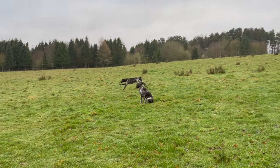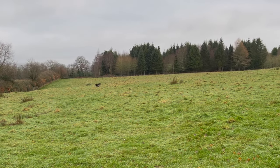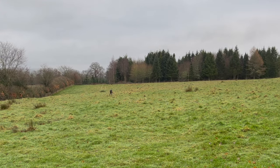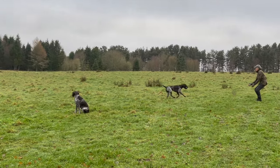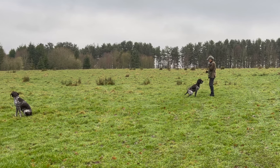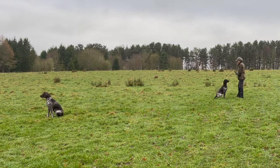I use my older dogs in all sorts of ways. In this case she's sitting part way back so that the youngster has got to run by her with the retrieve — all added distractions. You'll see that in training I usually stroke my dogs on the head before they give me the dummy, so that when my hand moves towards them they're not expecting to spit the dummy out immediately.